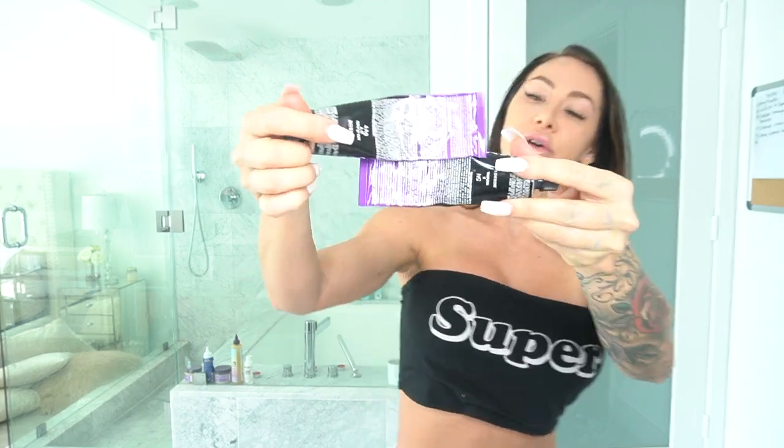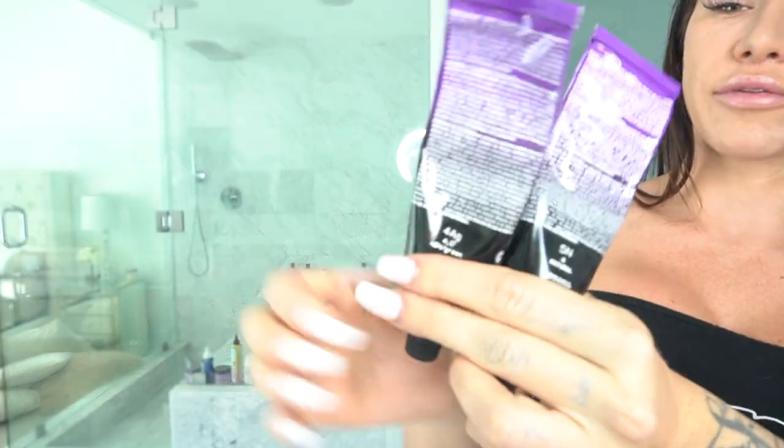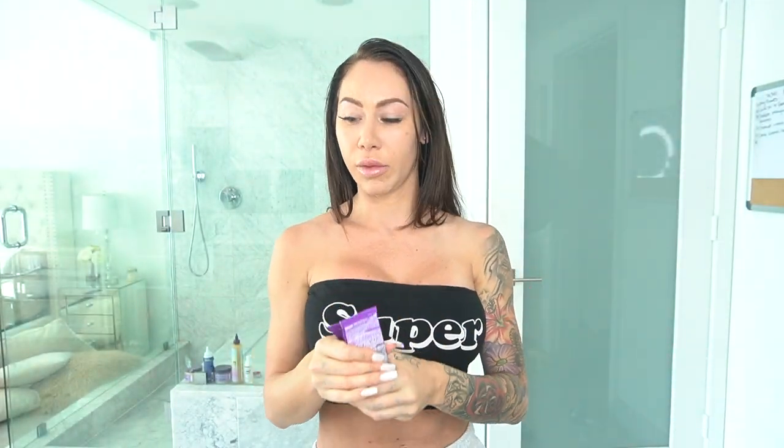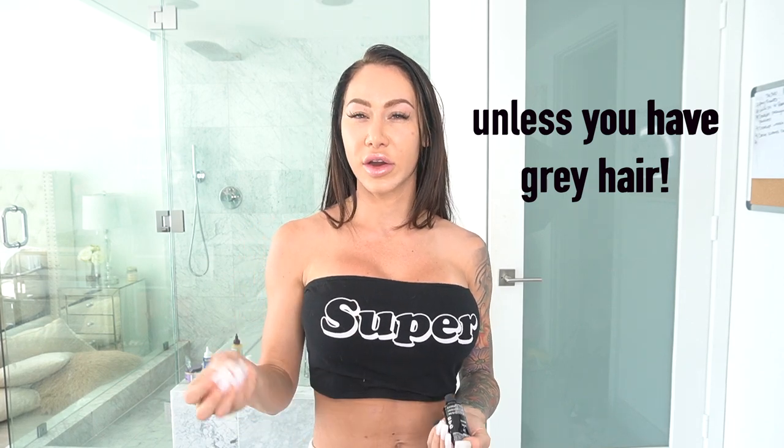I did equal parts of the ash green and the 5N, so this is what it kind of looks like — I just did half of the two — and if I run out I can mix more. I'm using it in 10 volume because when you're depositing color you just want to do 10; that's going to deposit the color without lifting. If you want to lift a little, and you have virgin hair that's never been colored, then you can do a 20 or 30. You actually can't lift color with color, meaning if you already have color on your hair you can't remove it with another color — the only way to lift using a cream developer is if you have virgin hair.